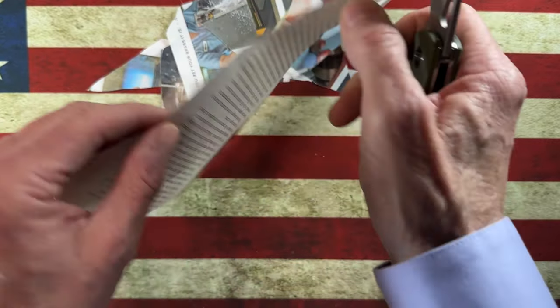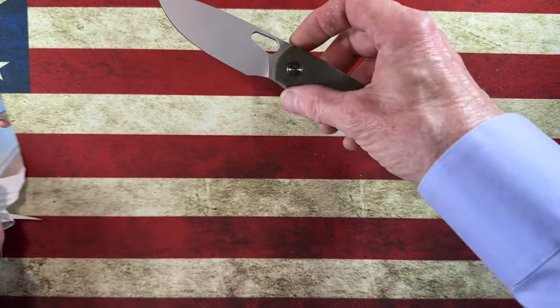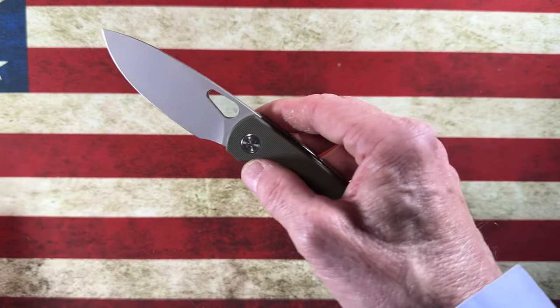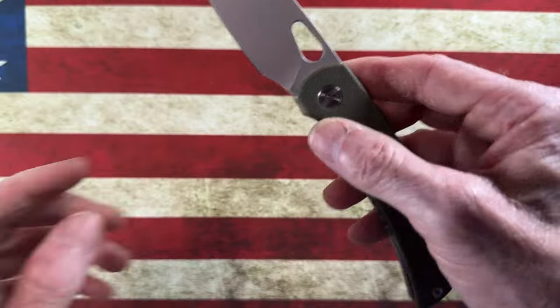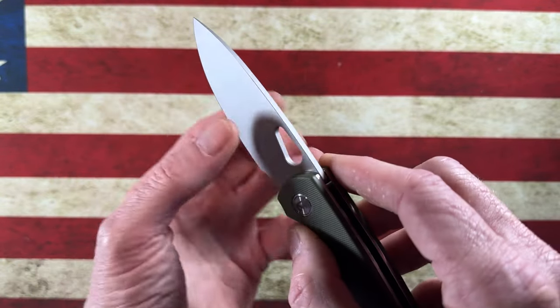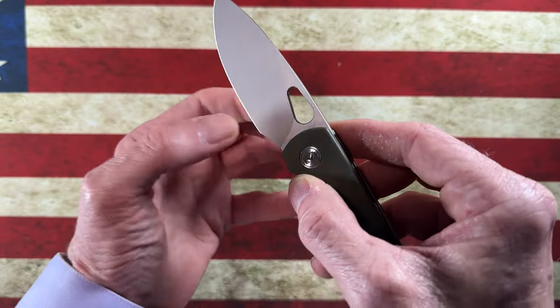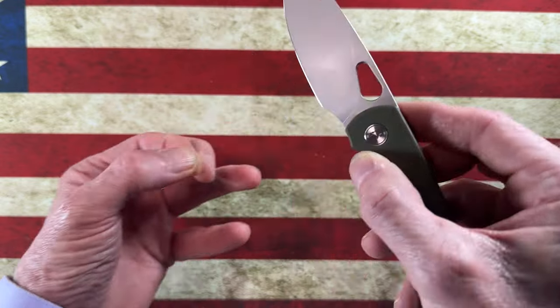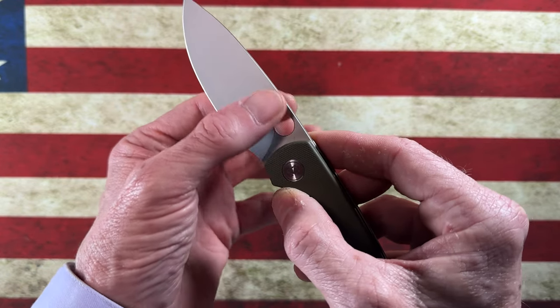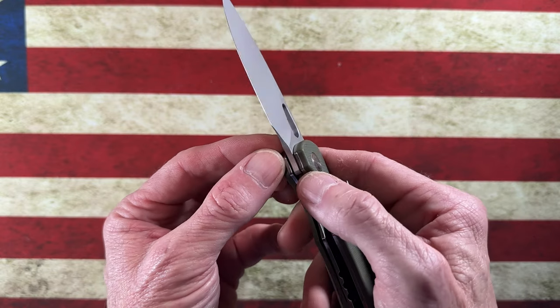The blade geometry is great. I think it probably needs to be stropped, but this is going to be a very slicey knife. It's got a thin, kind of full drop point from up top but a three-quarter grind from where the blade stock turns into the grind. And look at that sharpening choil.